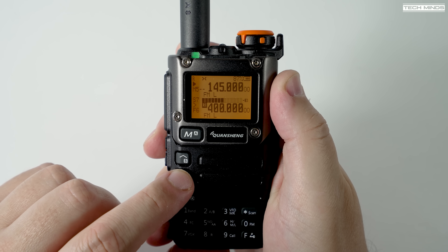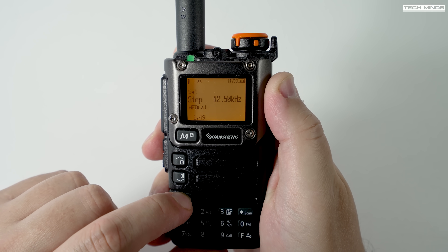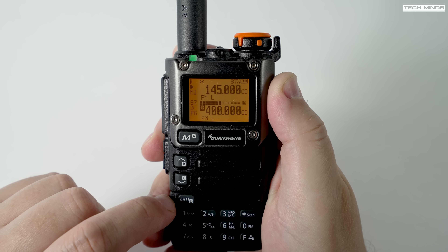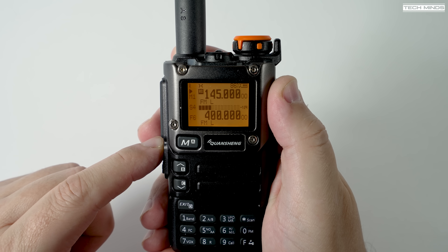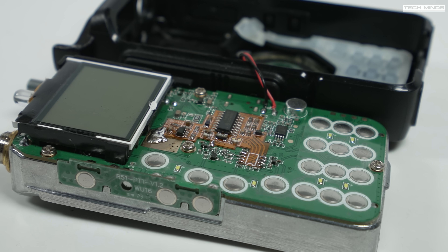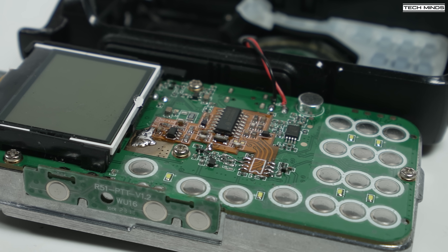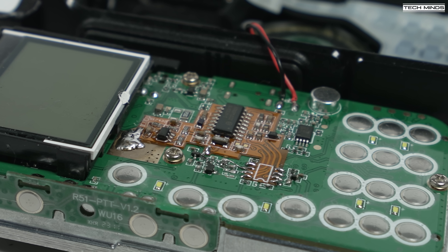I'm not going to cover the full install of this latest board — there's already a fantastic installation video made by OM0ET on YouTube, so if you're looking for full instructions on how to fit the board, please check out his video. The board simply fits into place like this, and you have to remove a couple of components, solder the board in place, and also make a couple of jumper links.